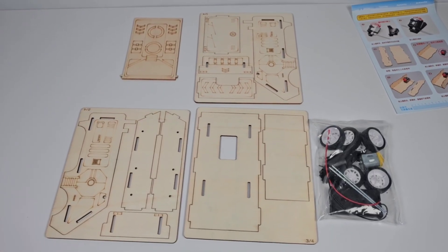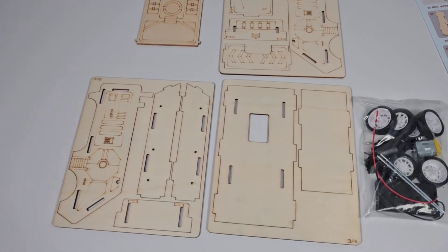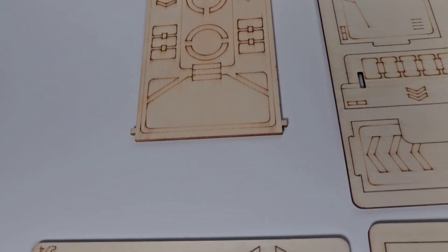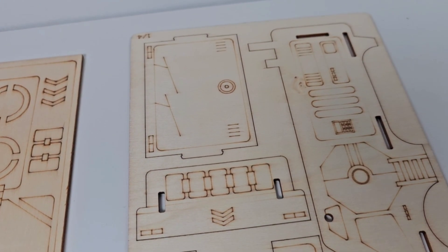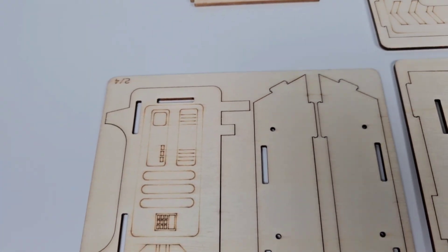Hey everybody! Well, today I found another cool little wood kit. I found this on Etsy, and it's not a big kit. As you can see here, it's got a few pieces. Kind of like those Roker kits — all these kits pretty much come from China, and they are laser-etched, but they're fun to put together.